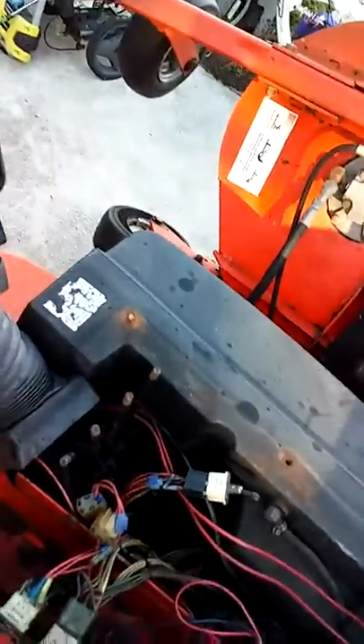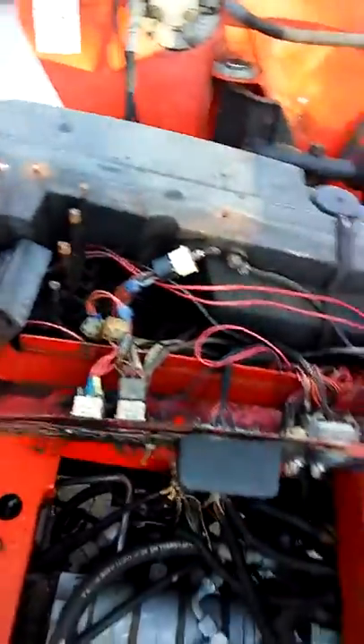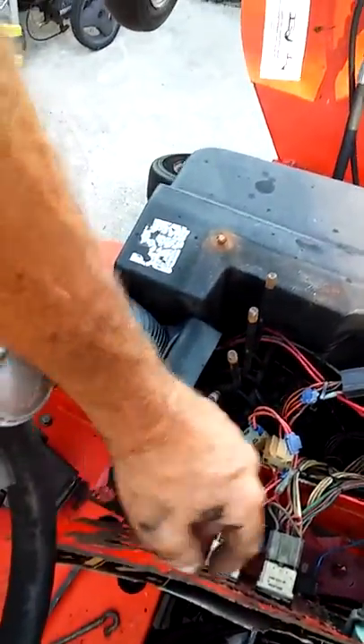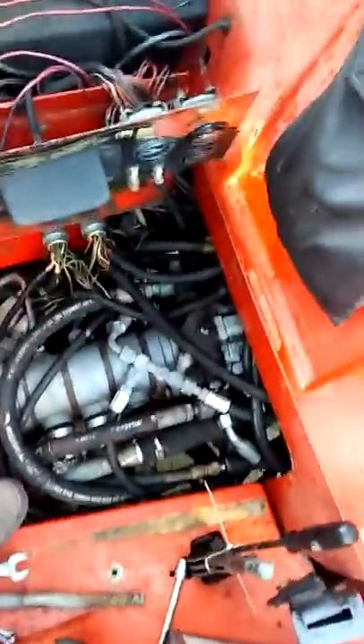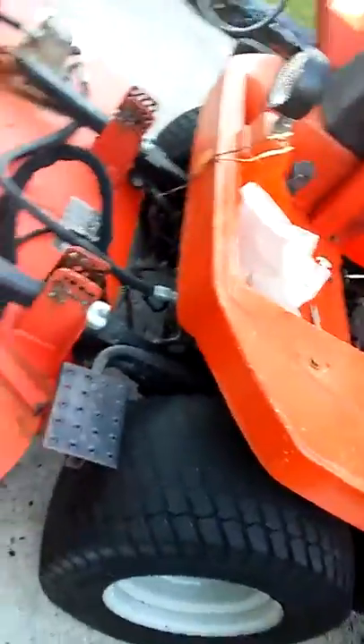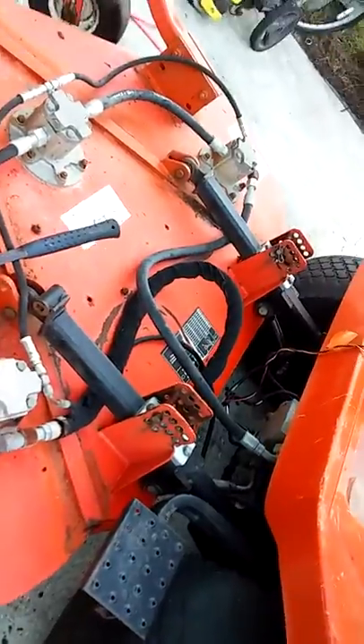Trying to figure out what's going on here — not getting any fluid up here. When I hit the PTO button it killed it. I saw the lines jump so I know the pump's running in the back. You're not supposed to start them with them up. Trying to figure out how to put them down — can't find the switch on it, but it runs.